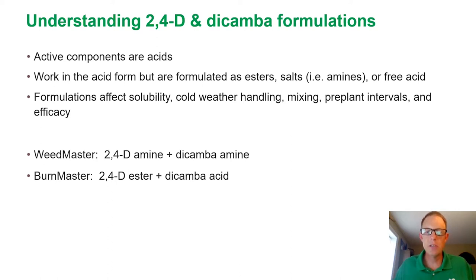These formulations will affect a lot of things — things like solubility, cold weather handling, how the product mixes with a variety of other products, maybe even things like pre-plant intervals, and just overall efficacy.